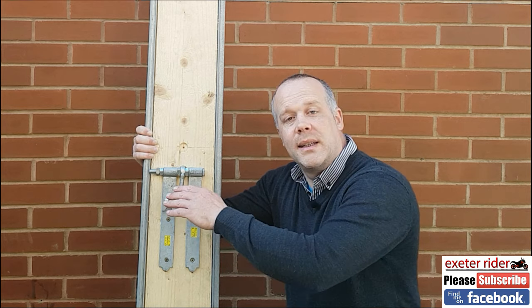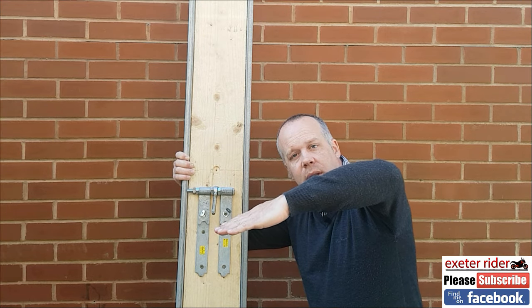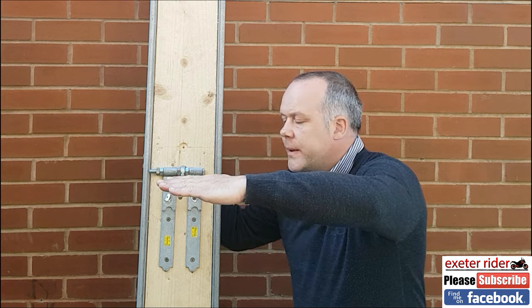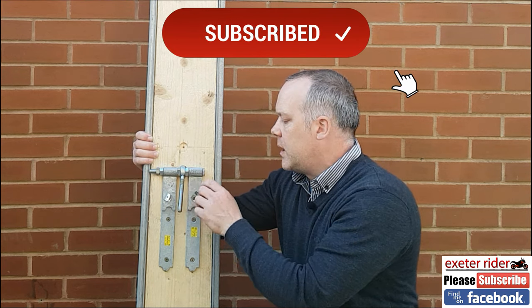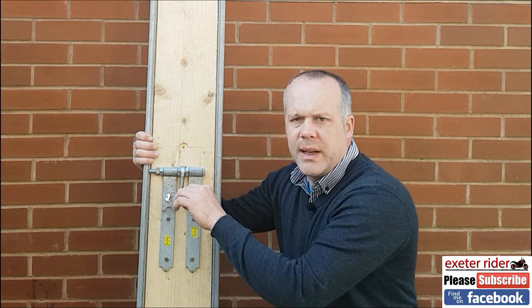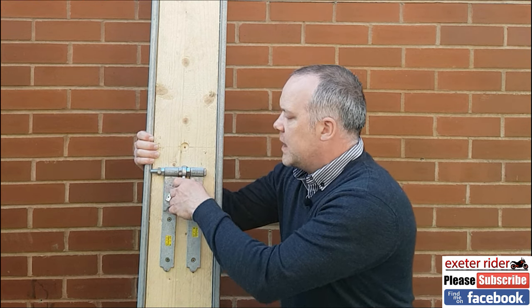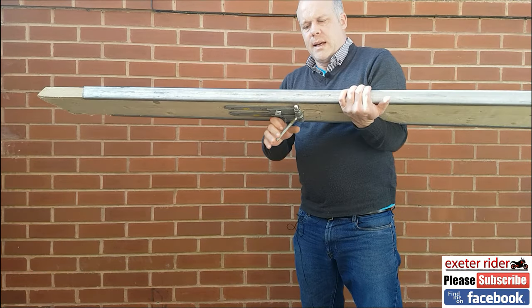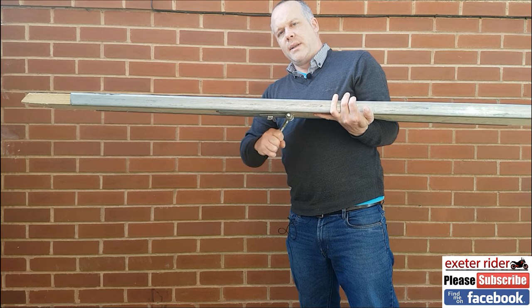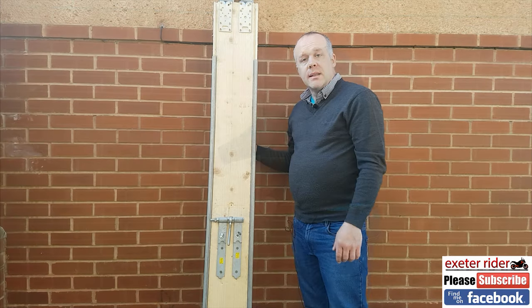I had to create a see-saw effect with the scaffold board for the bike to go on. When the bike goes on, it wants to tip down, and when the bike's on it wants to pivot back up towards the castor wheel. What I've come up with is a gate setup — these here are gate hinges, and this pole here is some sort of gate hinge as well. You have to look around a bit to find this stuff. Basically it can tip up and down while this can stay in one position and still spin.